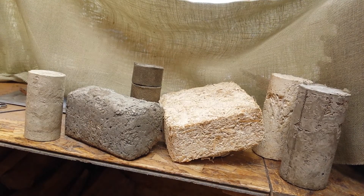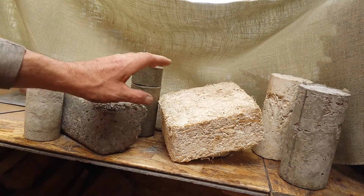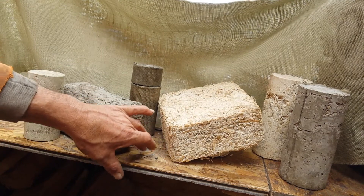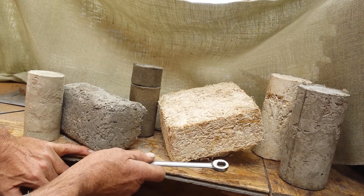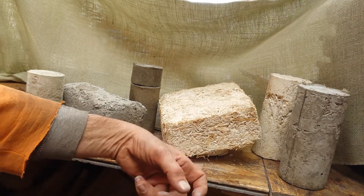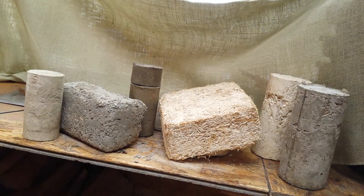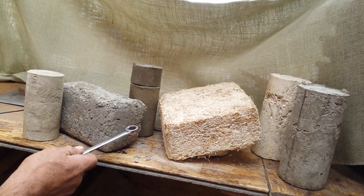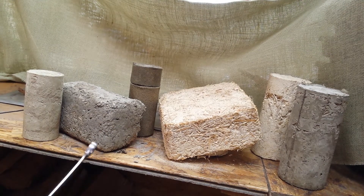Doing a side-by-side comparison without distractions. This is the problem with Portland or lime — they're going to dust when you strike them. That dull sound actually sounds pretty good if you thump on it with your finger. But what Portland can't do is bind to the organic material; it's just not capable by itself.